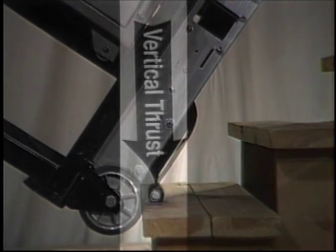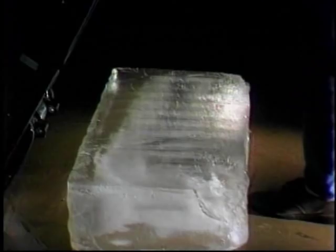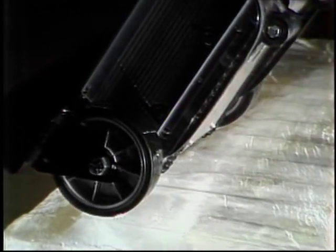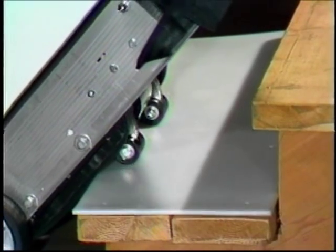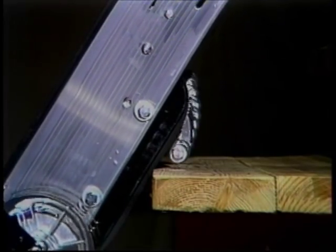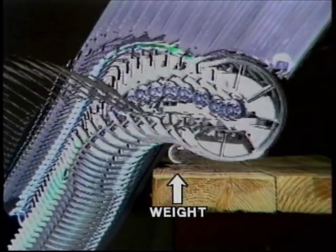Because the lifting feet push straight down on the step with a vertical thrust, we can climb any type of step surface — waxed wood, wet tile, an icy curb, or in this extreme case, a 300-pound block of ice. This step has a Teflon cover; Teflon is the slipperiest substance made by man. Notice how the weight pushes down well within the edge of the step and the wheel climbs up and over without touching the edge of the step.